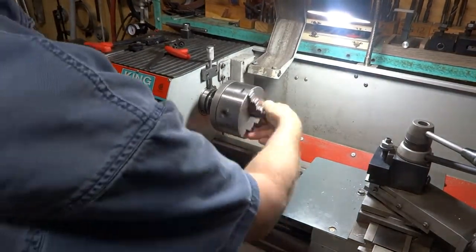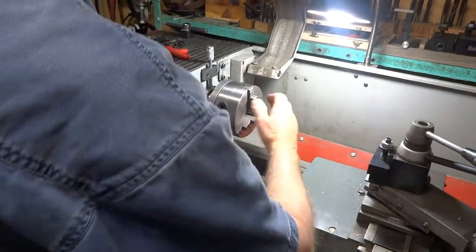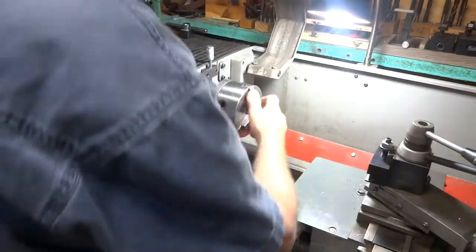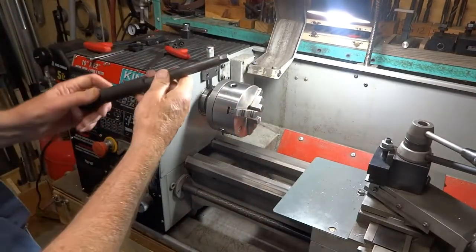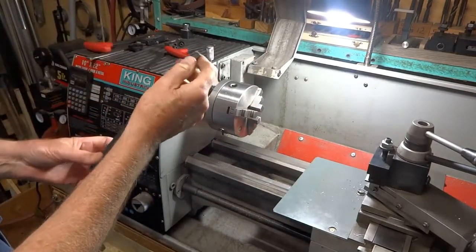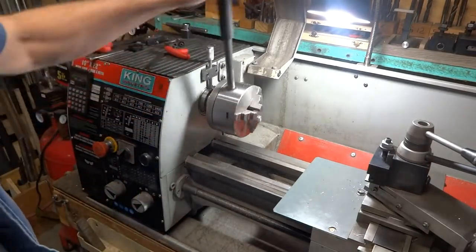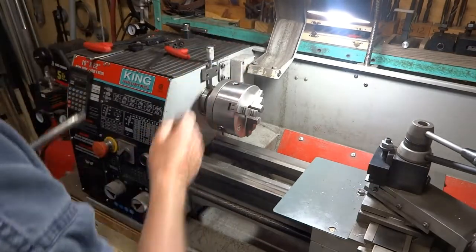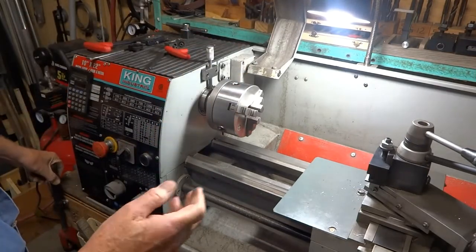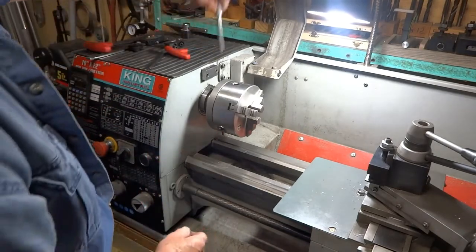We're reinstalling the chuck here — do it with one hand now, just tighten that up until it stops. I also made this up some time ago: it's just a bar with a square on the end that fits in here and I can snug it up fairly tightly using the bar and this holds it. The one thing you do have to be careful of is don't start the lathe when this is in it — it doesn't like that.